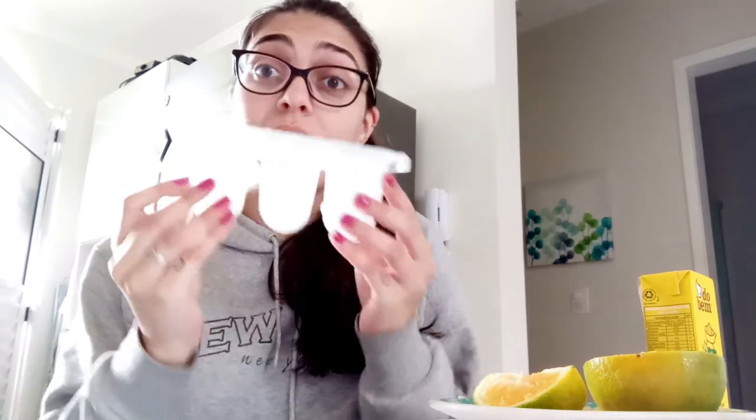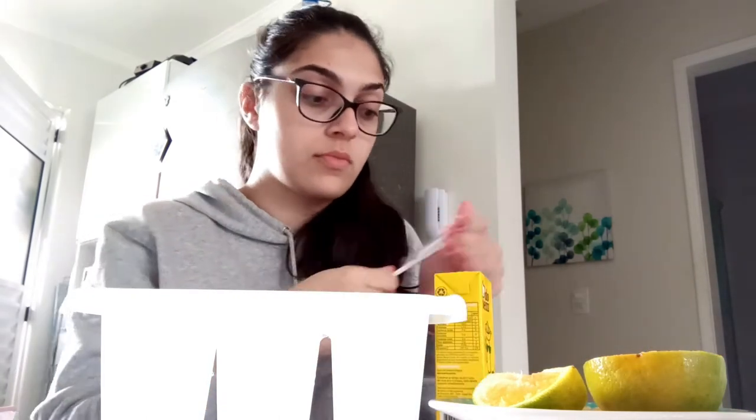I have my ingredients here, and to help me use them I have this popsicle tray. But if you don't have one at home, don't worry — you can use a plastic cup and an ice cream stick. The first thing you have to do is open your juice. Now that my juice is opened, I'm going to take my popsicle tray and pour the juice in.